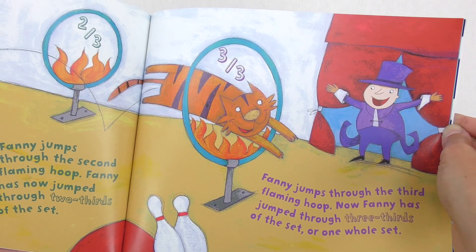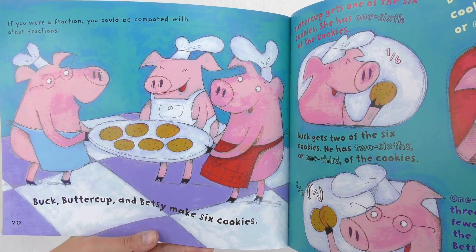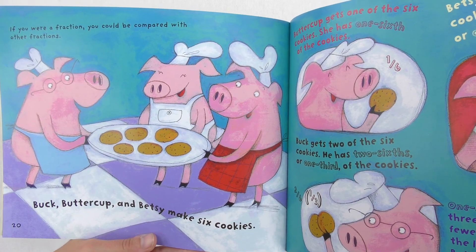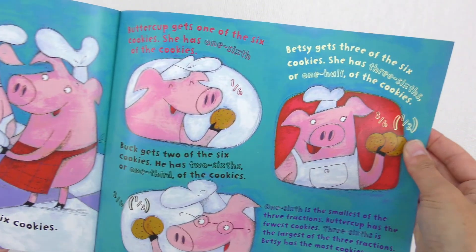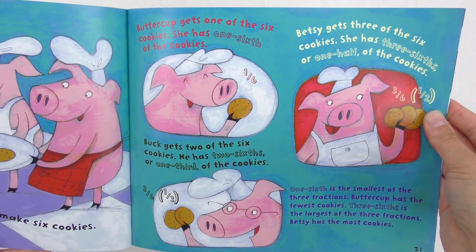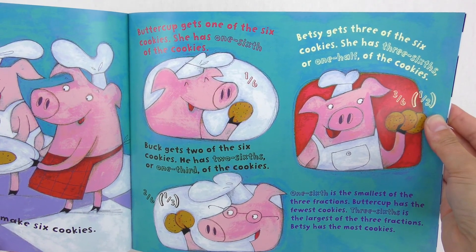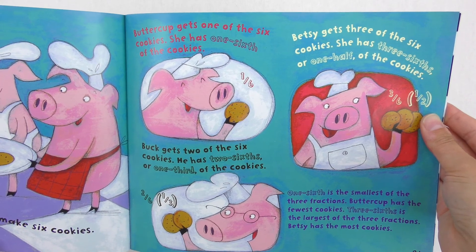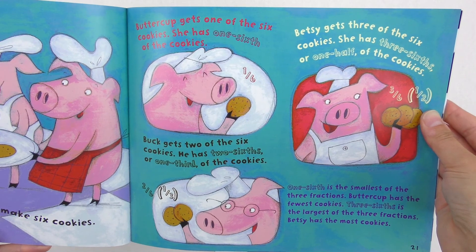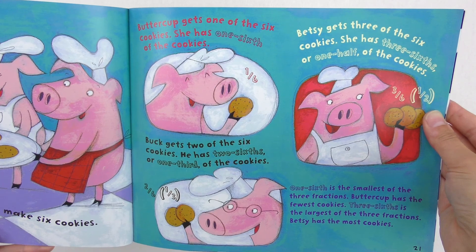If you were a fraction, you could be compared with other fractions. Buck, Buttercup, and Betsy make six cookies. Buttercup gets one of the six cookies — she has one-sixth. Buck gets two of the six cookies — he has two-sixths, or one-third. Betsy gets three of the six cookies — she has three-sixths, or one-half. One-sixth is the smallest of the three fractions; Buttercup has the fewest cookies. Three-sixths is the largest of the three fractions; Betsy has the most cookies.